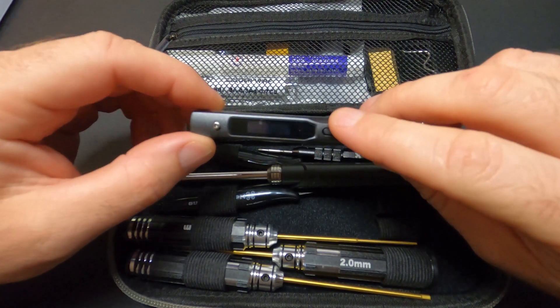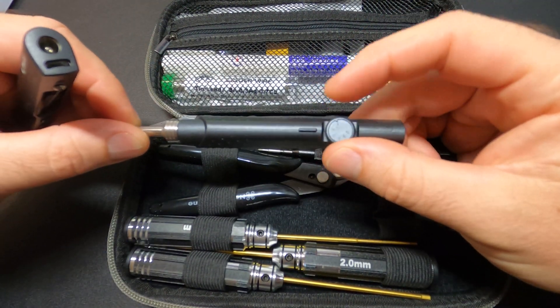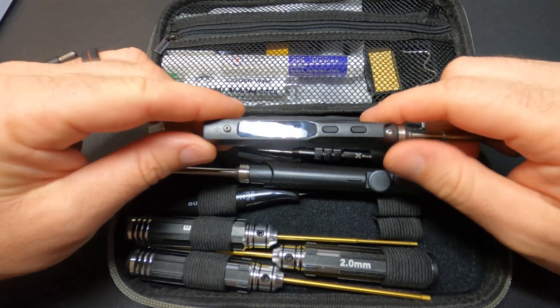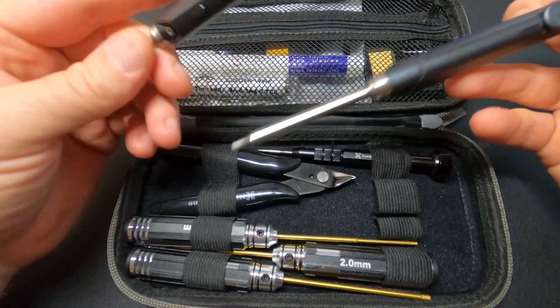One thing worth noting is the TS100 has an OLED display for temperature control, whereas the NewbyDrone iron has a dial. I'm not too worried about that though, because when I use the TS100 the only thing I do is plug it in and turn it on — the temp is always set to max. Both should hit 400 degrees Celsius, with some reporting 420 to 430 on the NewbyDrone iron.